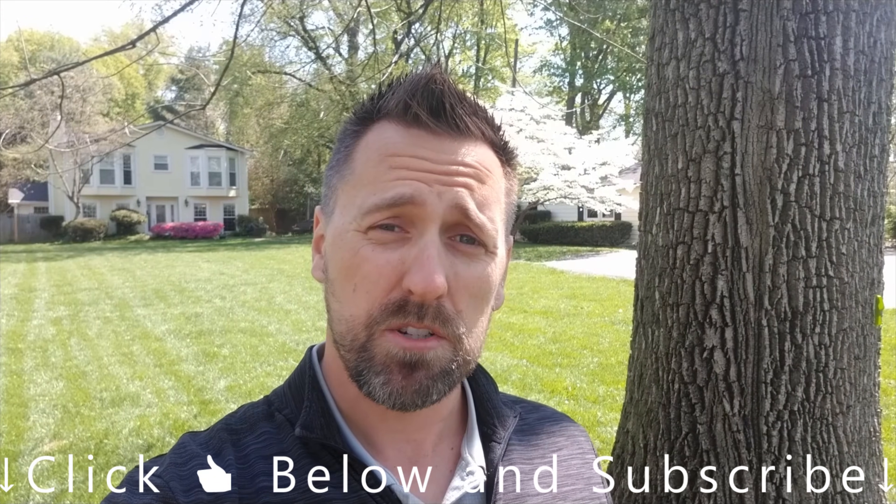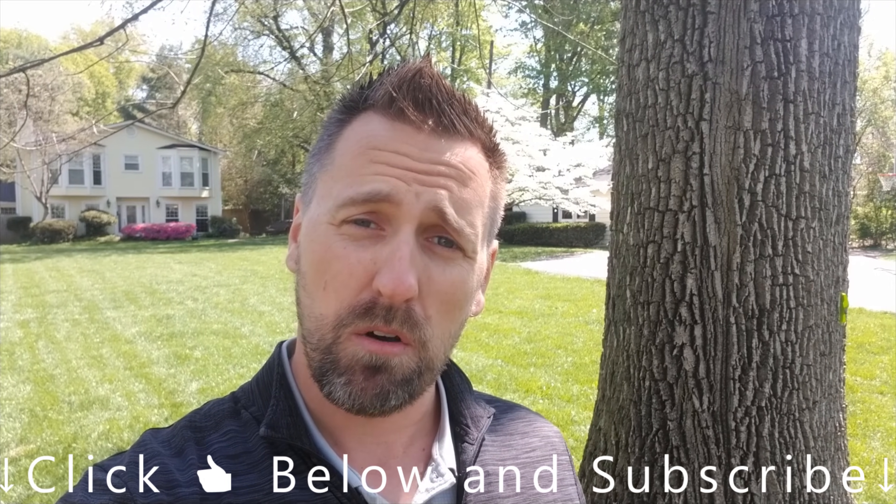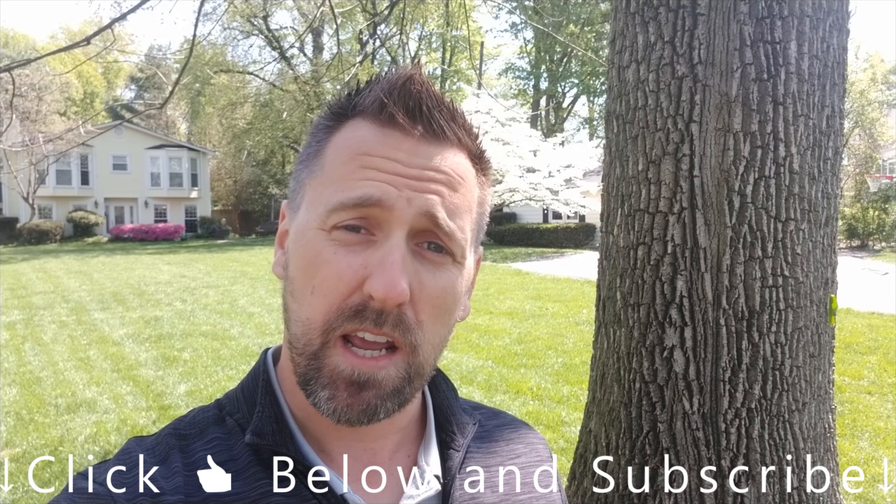You will need to treat your ash trees every year for emerald ash borer. So go ahead and hit the thumbs up button below and subscribe to my channel so you can find this video easily next year.